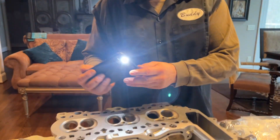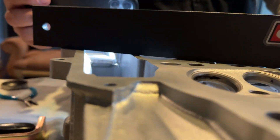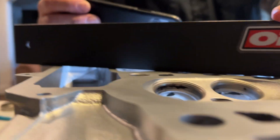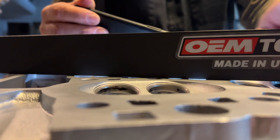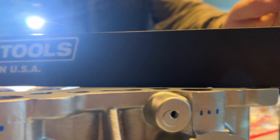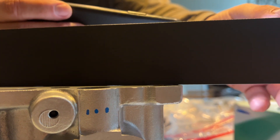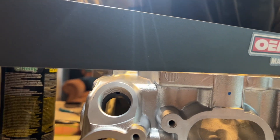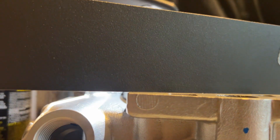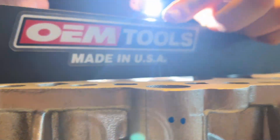We're gonna go turn on our light on this head. Obviously the areas where — like right here there's a gap — you're gonna see light come through. But anywhere that it's actually touching the head all the way to the edge, you're not gonna see any light. So that is great. If it's touching both corners and also no light in the middle, then you know — that's a quick and easy way. Whenever there is any light, you want to put a feeler gauge on it.